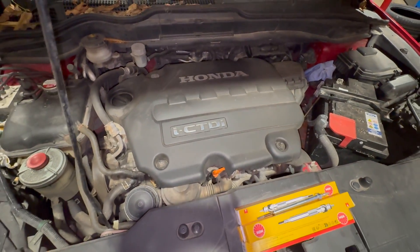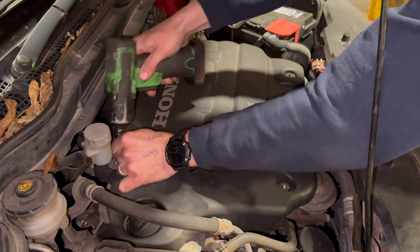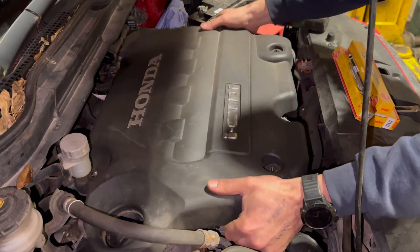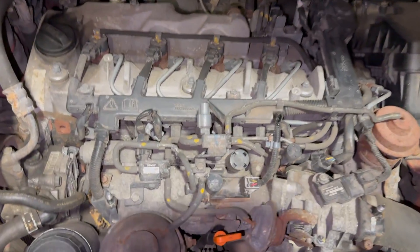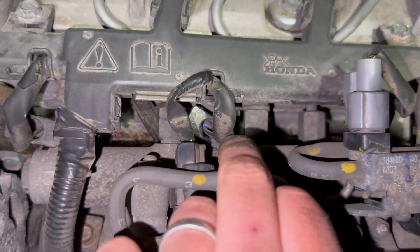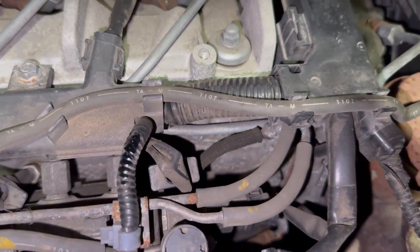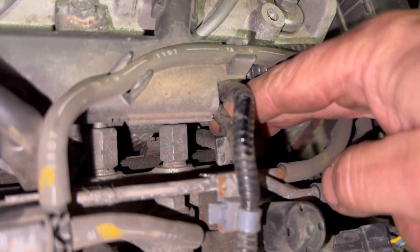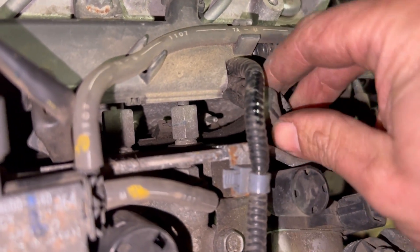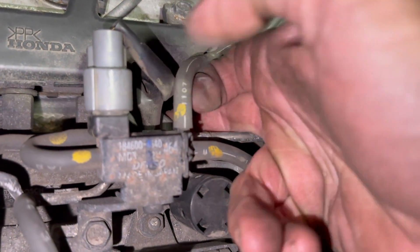The cover's off now and you can just see the glow plugs — number one there, number two, number three just in a little bit there, and number four there. These are quite straightforward ones to get off. There's a nice little lug either side of them so you just get your fingers in there and just pop them off. We'll pop them all off quickly and run you through how to test them.